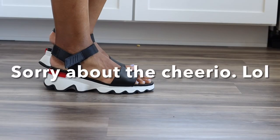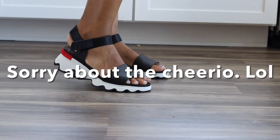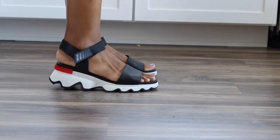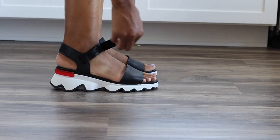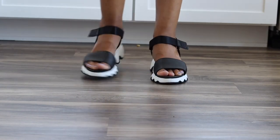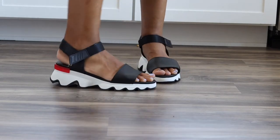Let's look at them on. Aren't these just the cutest things? They're so sporty — I love them. I'm enjoying them and I hope that helped you guys. I will see you next time, have an amazing day!